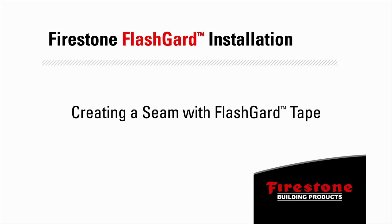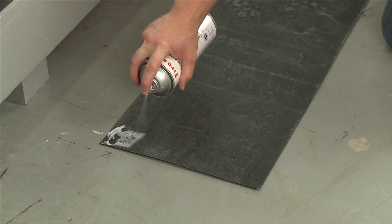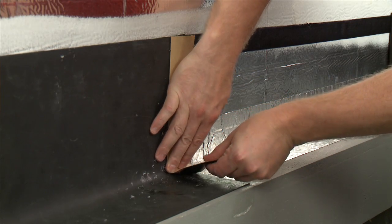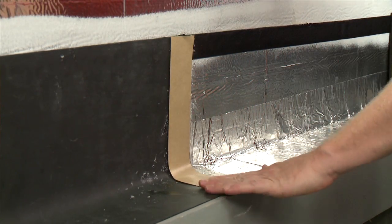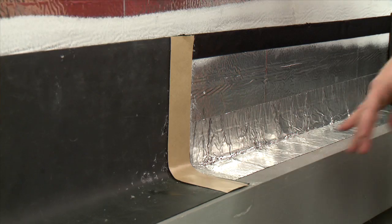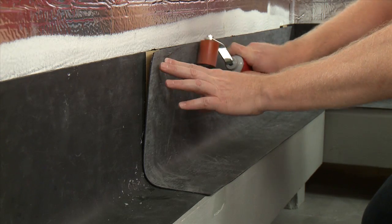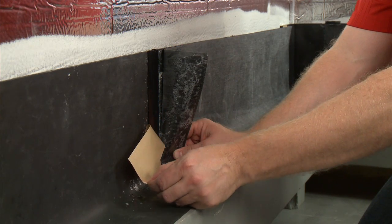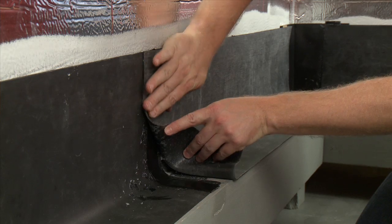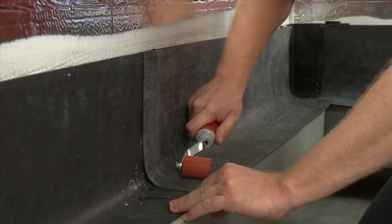To create a seam with Flash Guard tape, spray the Flash Guard membrane with 7877 spray adhesive primer and allow it to dry. Apply the 1.5-inch Flash Guard tape vertically onto the edge of the underlapping membrane and roll with a 1.5-inch roller to ensure complete contact. Place the overlapping membrane over the 1.5-inch Flash Guard tape. To remove the backing from the tape, slowly pull the release paper at a 45-degree angle. Be sure to press out any fish mouth gaps. Roll the seam with a 1.5-inch roller to ensure complete contact.